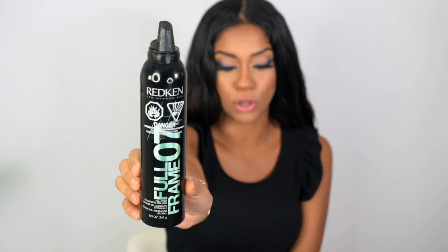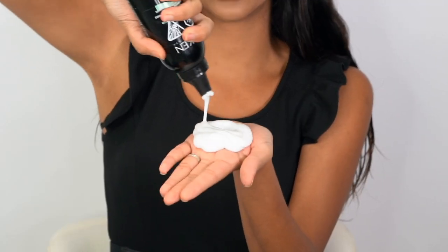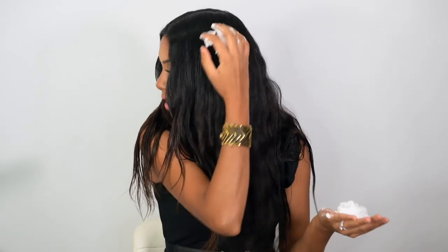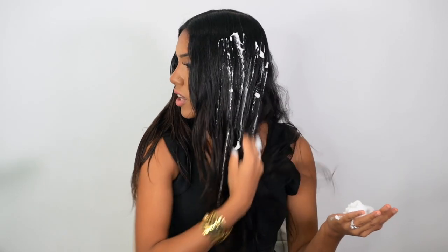Now you want to go in with some kind of styling product that's going to give you hold in your style. I'm going in with Full Frame from Redken. I like using this mousse because it gives me just the right amount of hold without getting too sticky or stiff. I usually tend to be quite generous with my mousse — I just scoop it into my fingers and work it through my hair, making sure I get it everywhere. Now that we have our product in, we are ready to style.